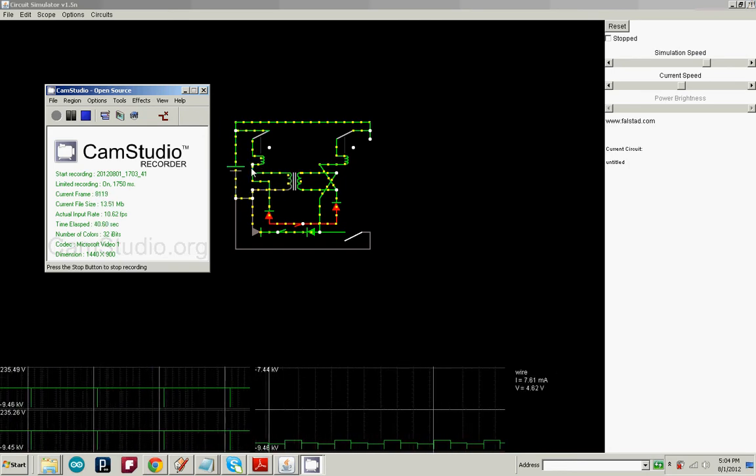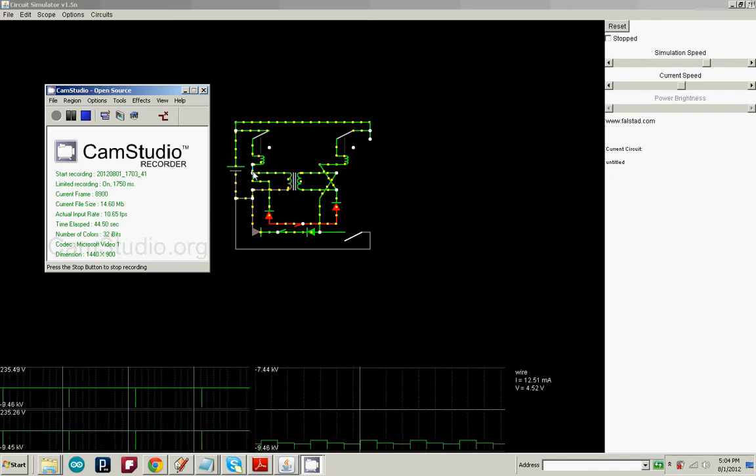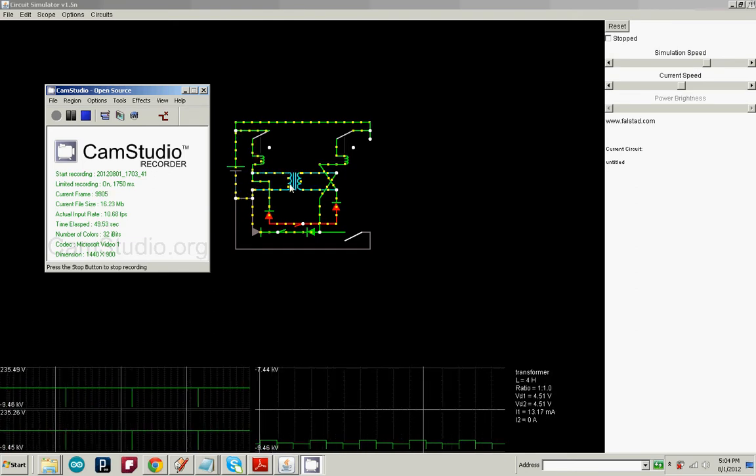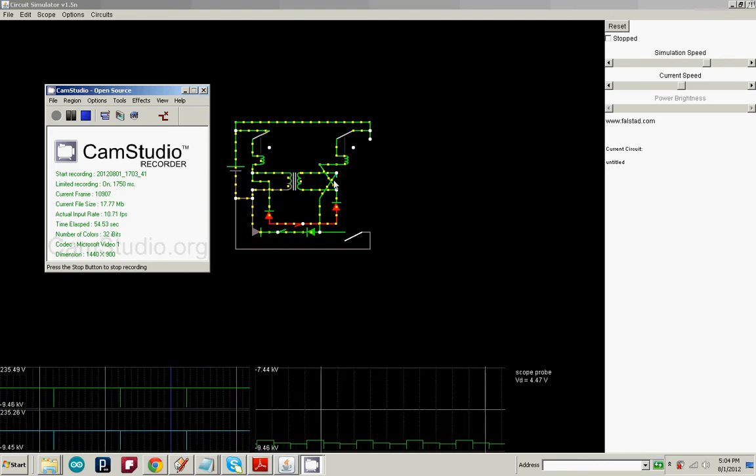What I did was take it and run it through the normal circuit like it is, but then run it through a transformer before it gets back to the battery. This is a one-to-one transformer, and as you can see over here, the leads are reversed on this side.